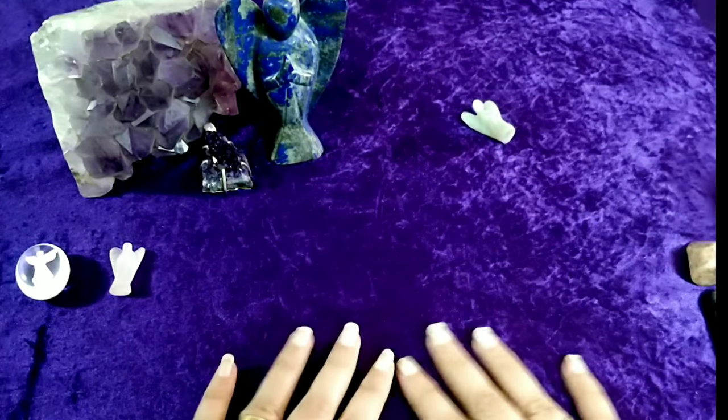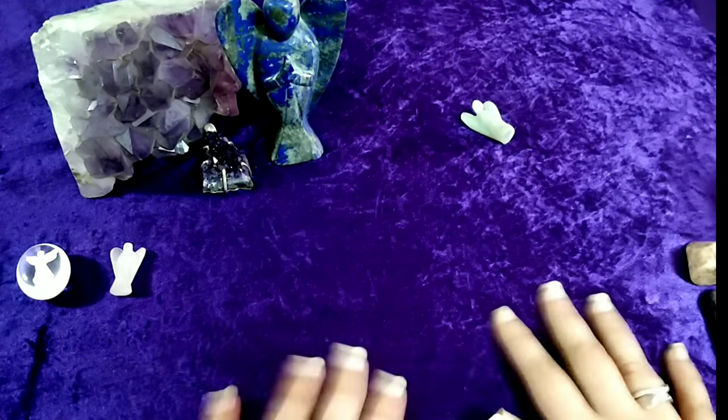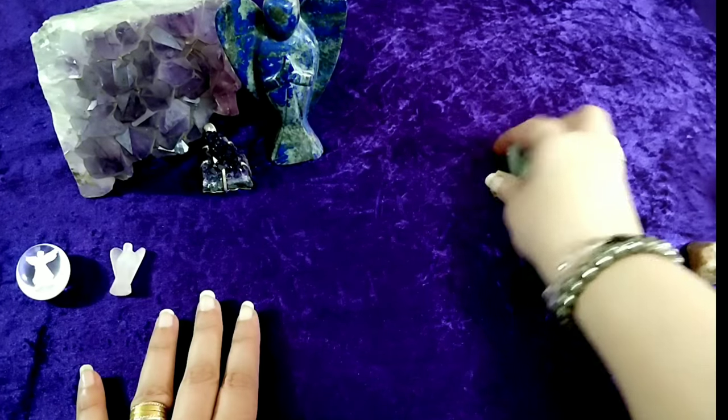Firstly, we need a nice purple cloth. Preferably a velvet cloth is great, as the cards would not slide and will remain still in the position that you want them to be.